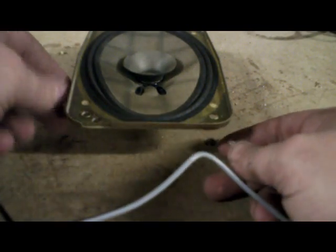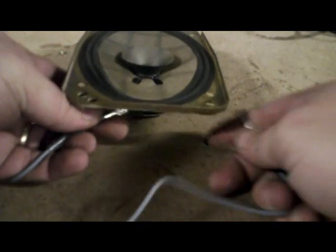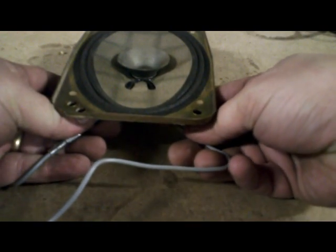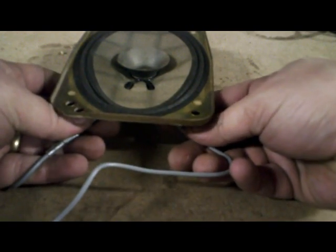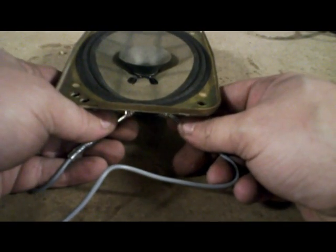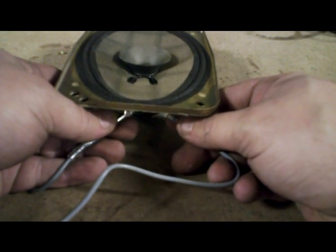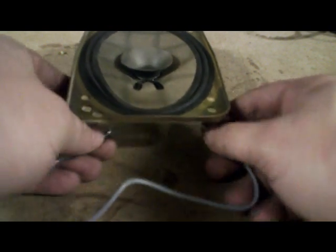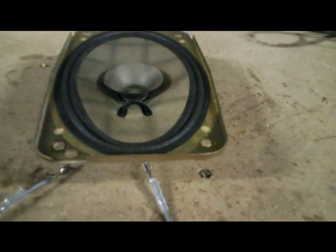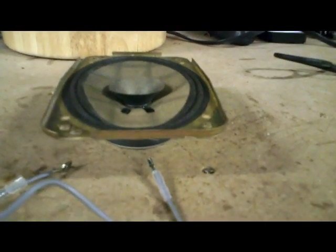If it's the correct polarity when you connect it — so let's say this is the positive and we've got the negative here — we connect it up. You can't really see it on camera, but basically this is backwards. The reason you know it's backwards is the speaker is sucking in instead of going out. Let me move the camera down to get an angle where you can actually see what the speaker is doing.